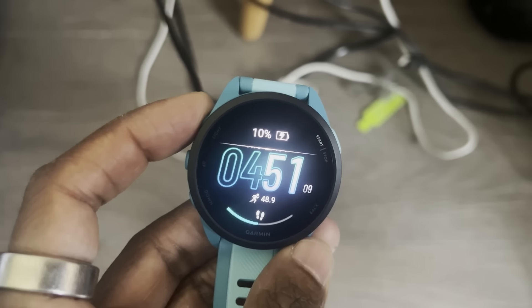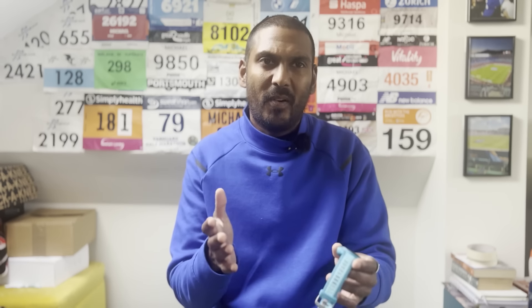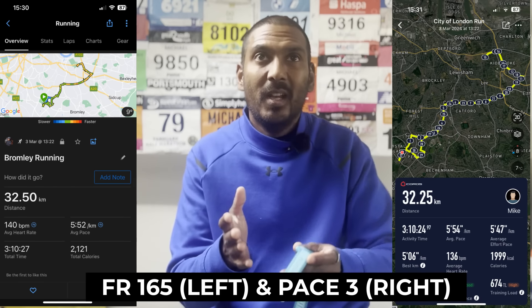That said, the charging speed is very quick — similar to what I've seen on other Garmin AMOLED watches. Garmin seems to have ensured these watches charge faster to compensate for charging more frequently. On GPS, I was a bit disappointed it doesn't have dual-band GPS. However, in testing against the multiband mode on Garmin's Forerunner 965 and the dual-band mode on the Coros Pace 3, the GPS has generally matched up on most runs, with any distance disparity not being an amount I'd be concerned about.